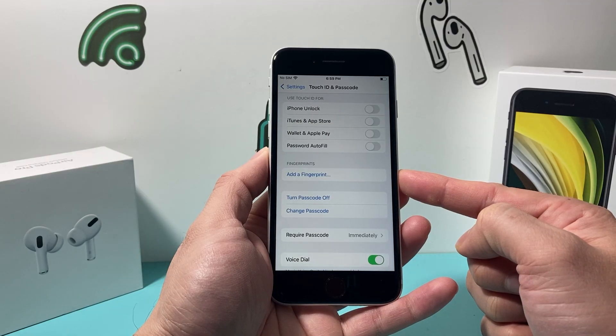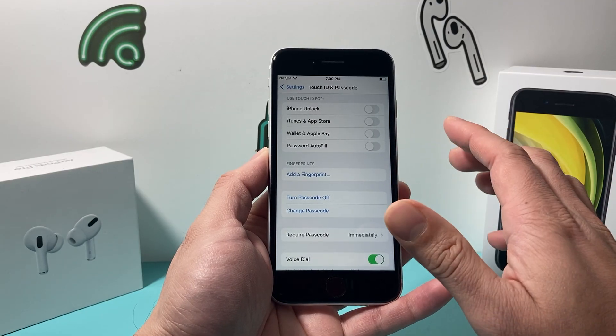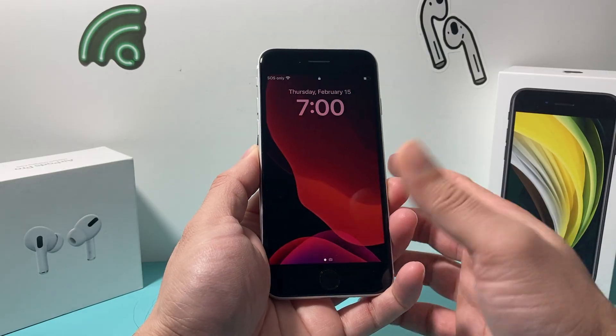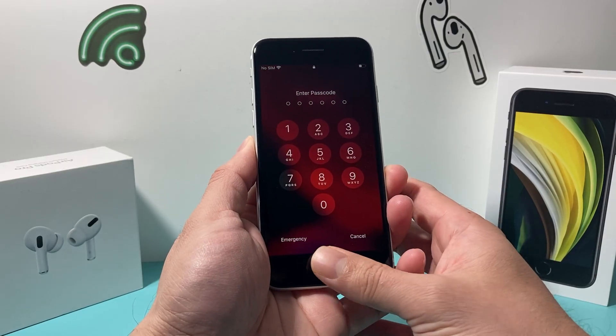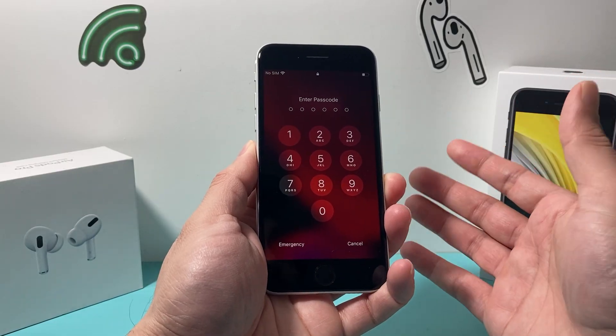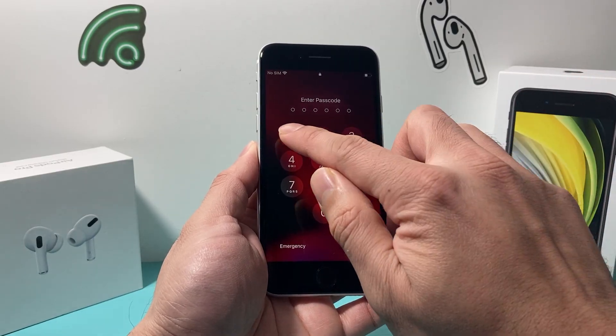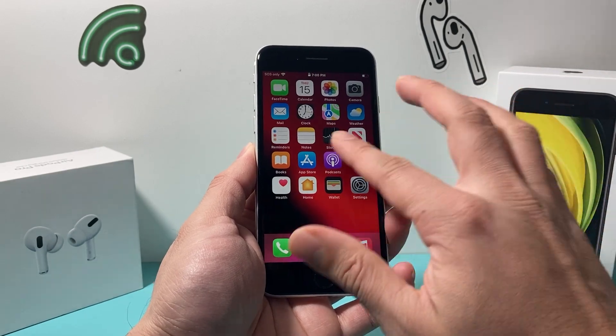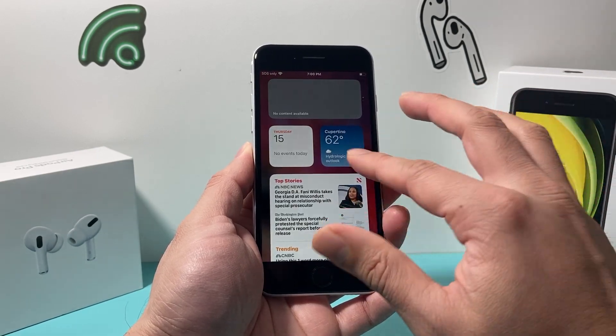After I've deleted them, it's going to say 'Add a Fingerprint' and there are no fingerprints left. Now if I go ahead and lock my phone and try to use my Touch ID — use my fingerprint — it no longer will let me unlock the iPhone. I'll have to enter my passcode in order to get into my iPhone.